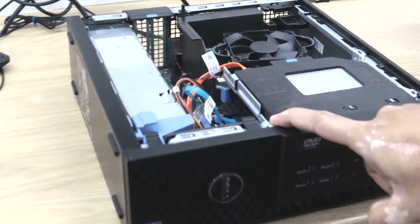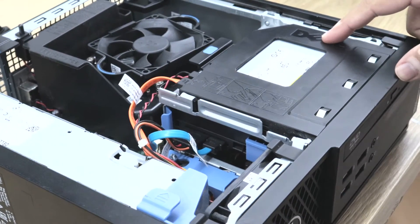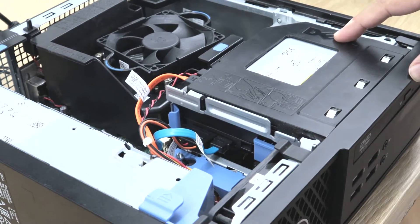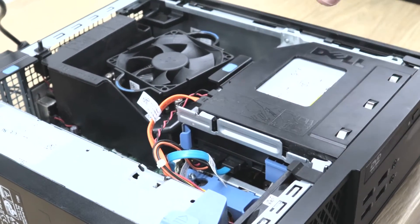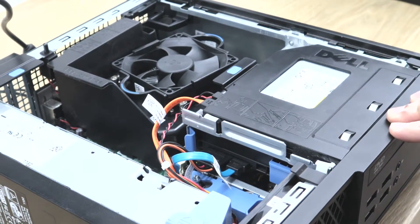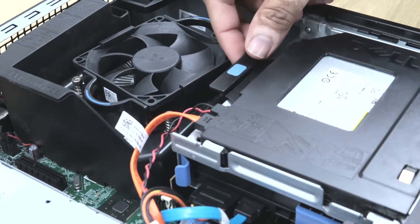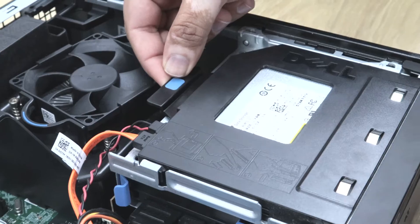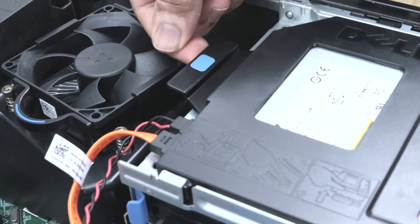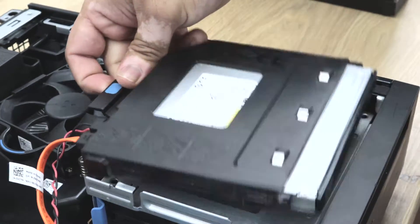Now you can see the hard drive is underneath the optical drive. So first we're going to remove the optical drive to get into the hard drive. You can see there is a clip on the back of this optical drive caddy.